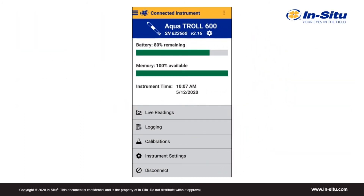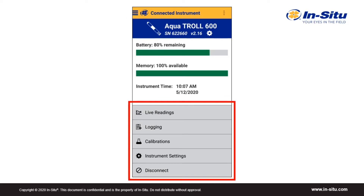When you first connect to ViewSitu with a multi-parameter sonde, you'll see the home screen where you can navigate to other parts of the app. ViewSitu is like many other apps on your mobile device — it's designed to be intuitive, so there's no need for a user manual. If you ever have any questions, you can tap in the upper right corner to bring up links to frequently asked questions and to call our 24/7 tech support. At the top, there's information on the connected instrument, including remaining battery, available memory, and the instrument time. This is also where you can check if the instrument and sensor software is up to date. In the bottom half are buttons that will take you to live readings, logging, calibrations, instrument settings, and where you can disconnect from the instrument.